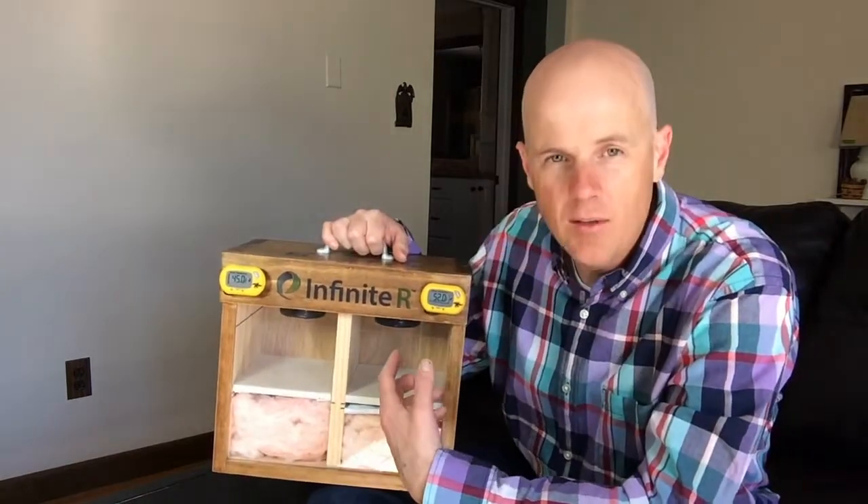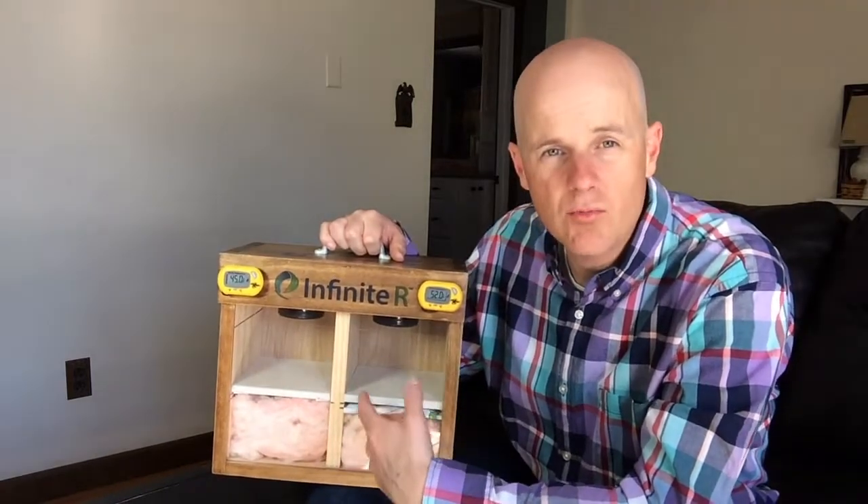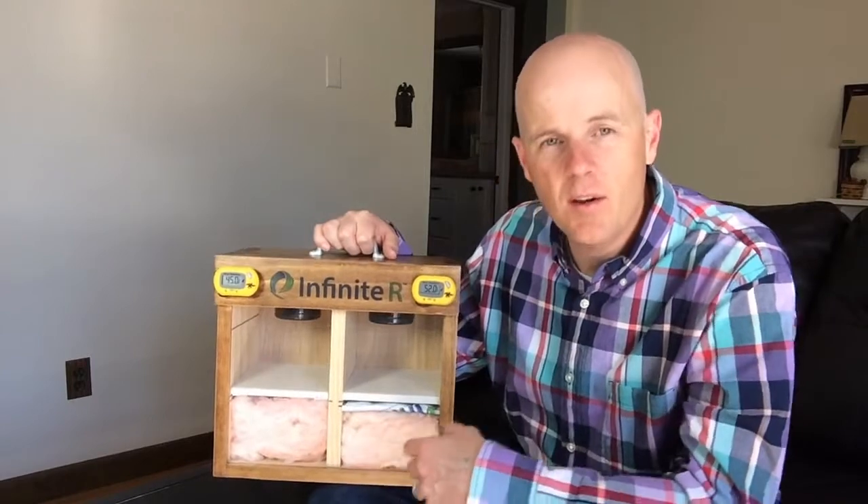You can think of this like the inside of a wall. You could think of this on the top of a roof system where the Infinite R is right on the outer boundary. We've got a little layer of insulation above the Infinite R, and it obviously helps.